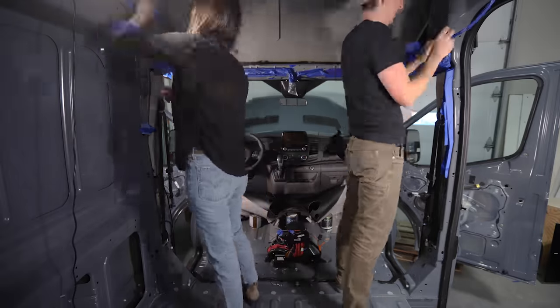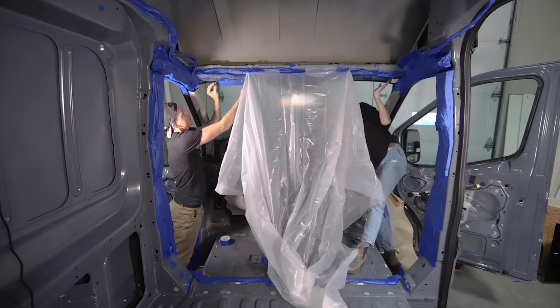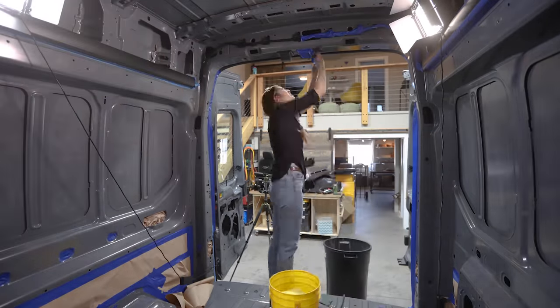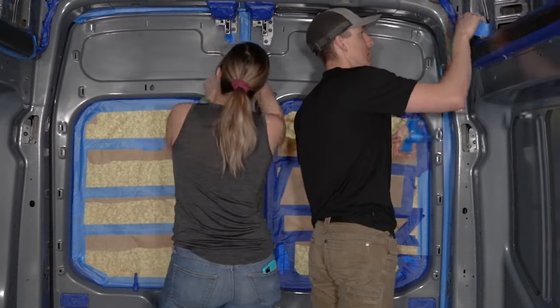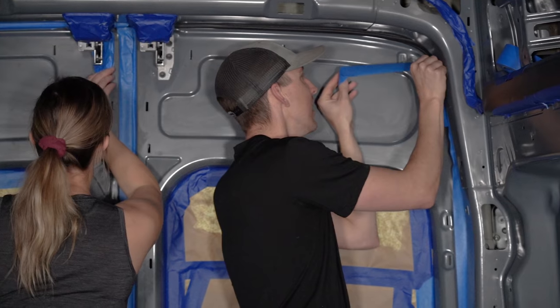Next we taped and masked off all the areas we did not want the Lizard Skin to get onto — all the windows, the dash, the wires, electrical components like the electric door slider motors, and also the threaded bolt holes around the van. Taping and masking took the better part of a full day between the three of us. We were pretty thorough, as we definitely didn't want to be cleaning up overspray after the fact. This was definitely one of those projects where the prep work took over twice as long as the actual project.